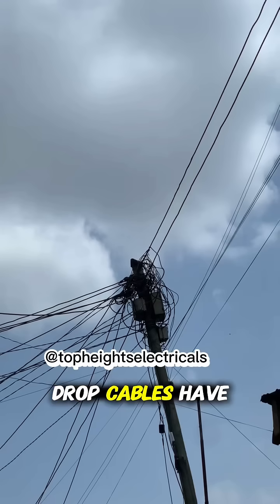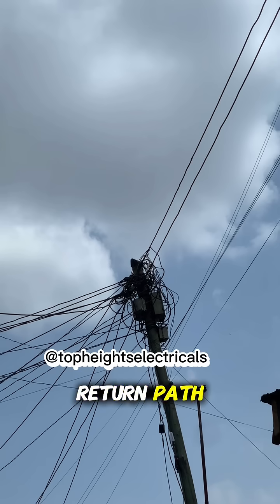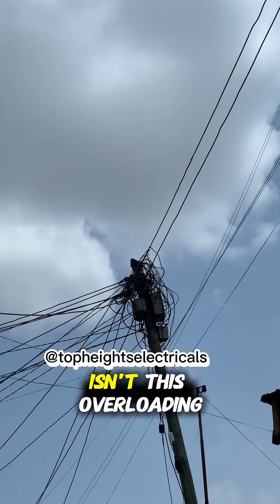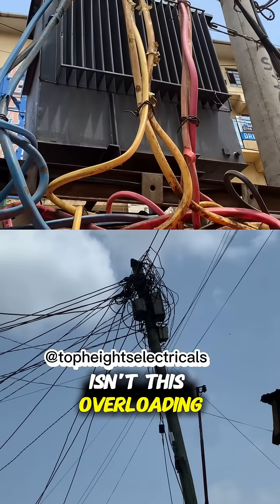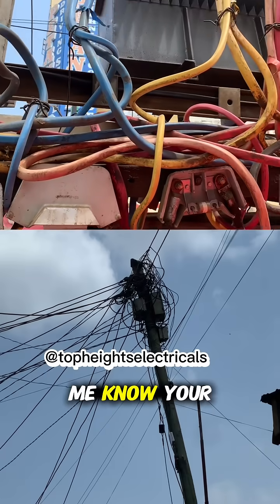All of these drop cables have been connected or tapped from this phase. The other conductor, of course, is the neutral that acts as a return path. My worry is — isn't this overloading that fuse of that phase? Top boss, let me know your views.